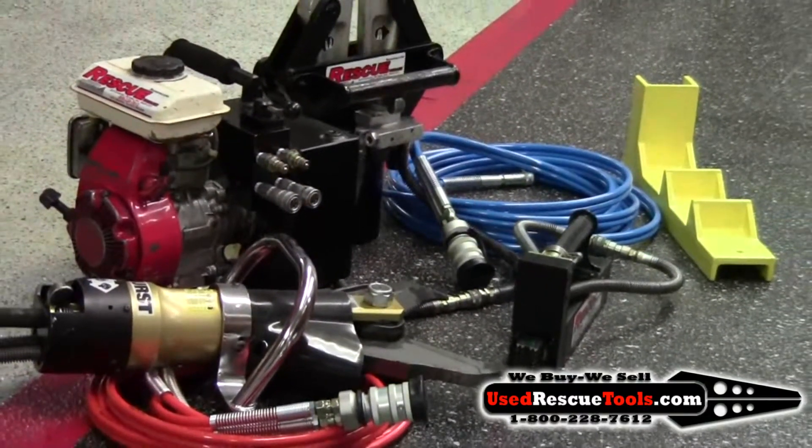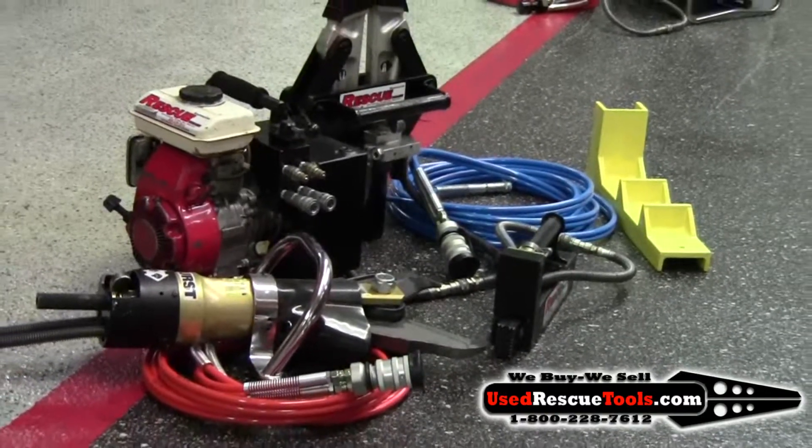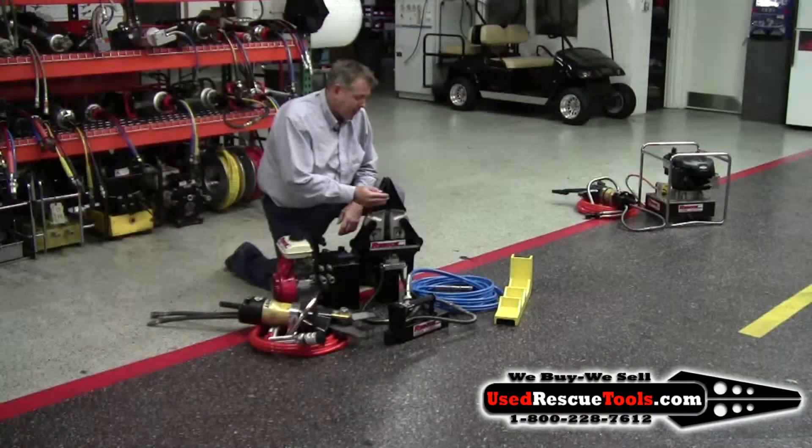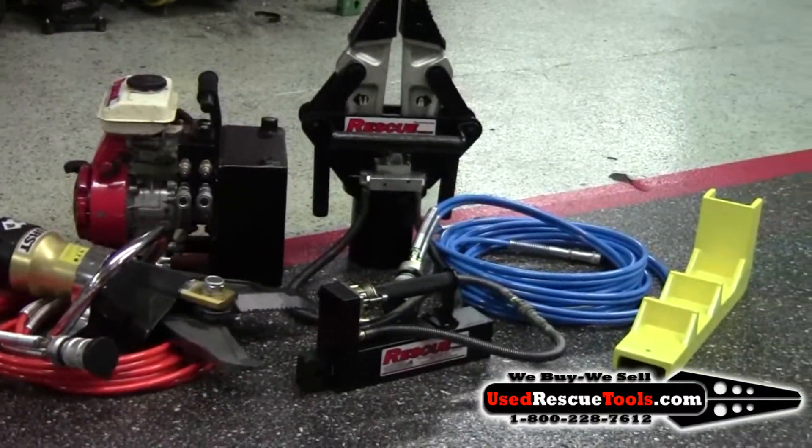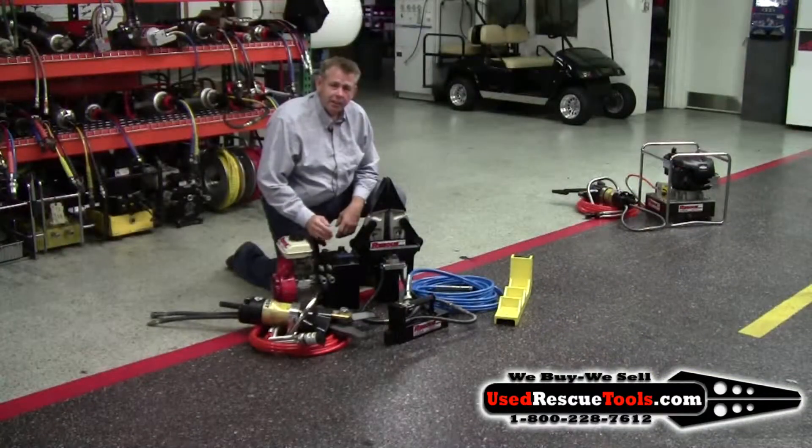It includes a 27 spreader, a wide opening cutter, a 20 inch ram, ram support, two 16 foot hoses, and a compact power unit. You can hook two tools up to it and alternate use.